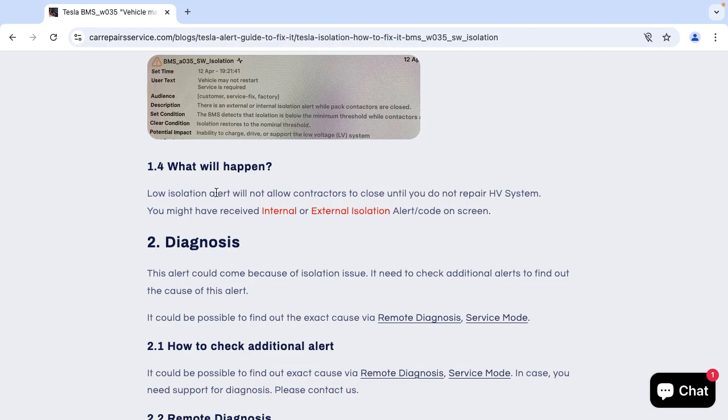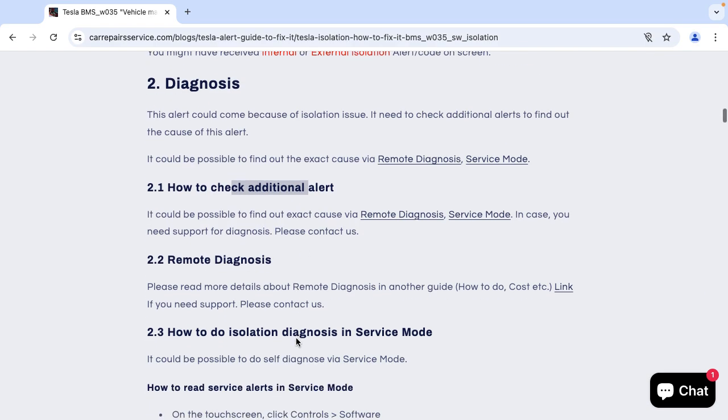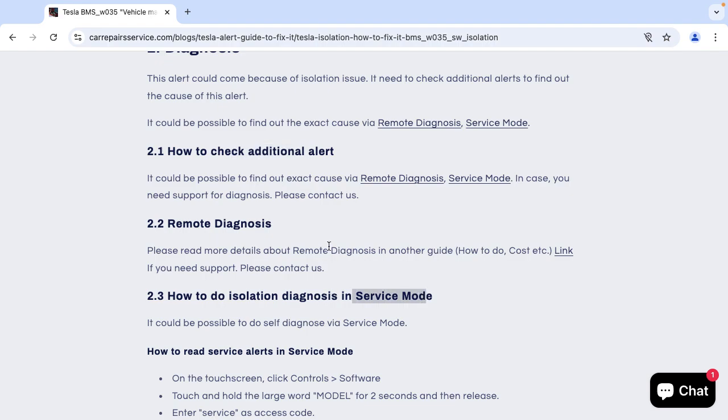You will find information on what will happen when this alert appears. This alert will not allow the contactor to close until you fix the issue. To diagnose the issue and find the exact cause of this alert, it is possible with the help of additional alerts, which you can check via remote diagnosis or via service mode.